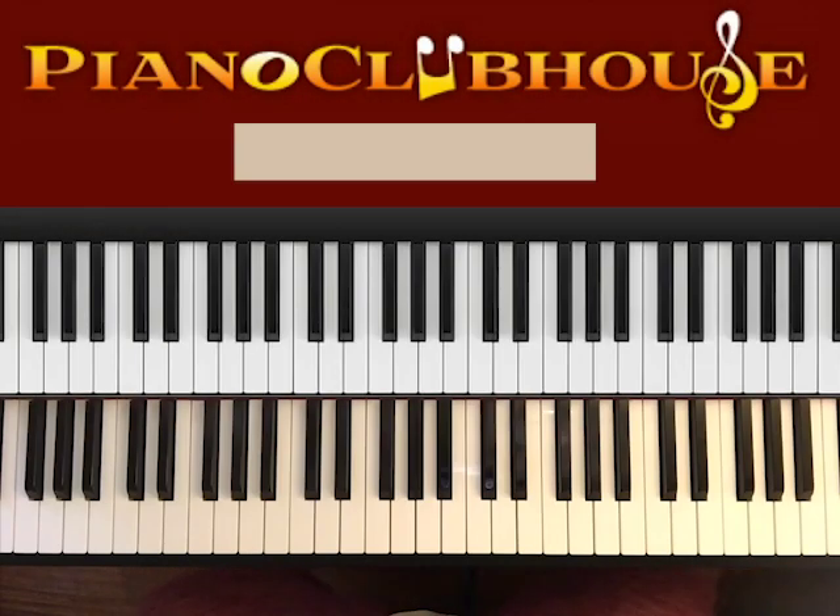Hello, this is David with Piano Clubhouse and today I would like to show you how to play the song 'Be Alright' by Evan Kraft, Danny Gokey and Tauren Wells.